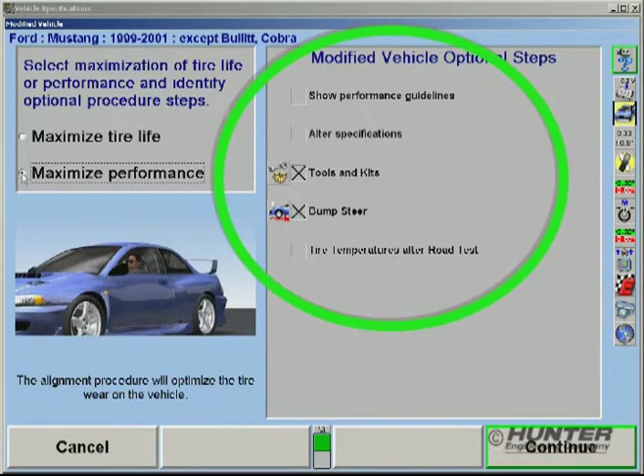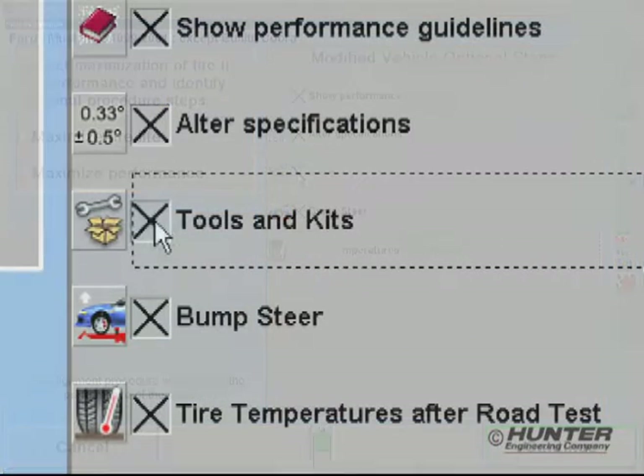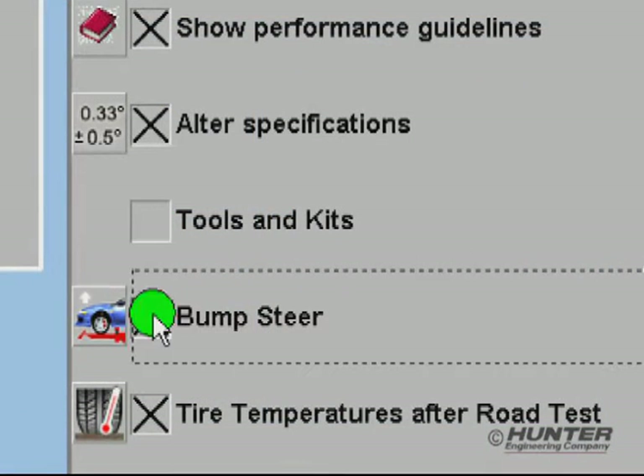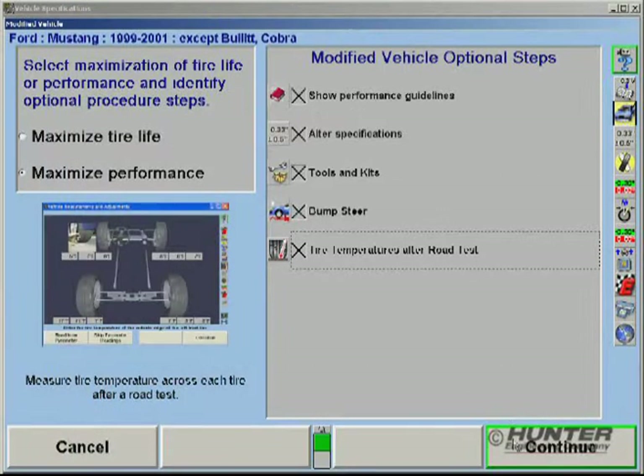Suggested procedures are automatically enabled. But because modifications will vary among customers, the process is made flexible. The technician always has the option of choosing only those procedures he feels are needed.